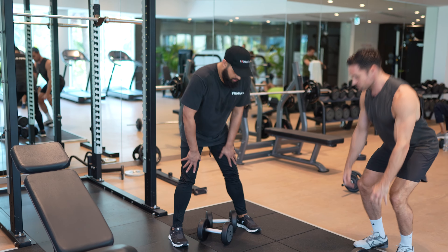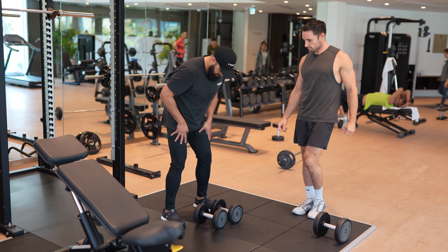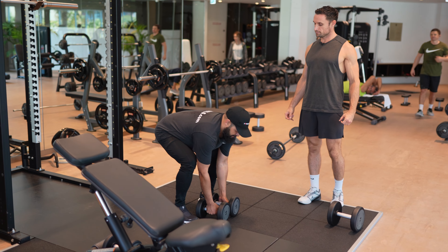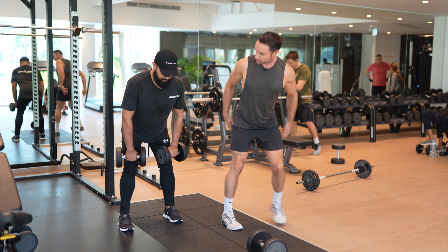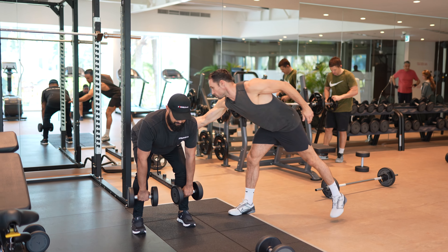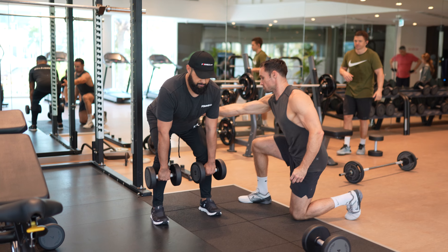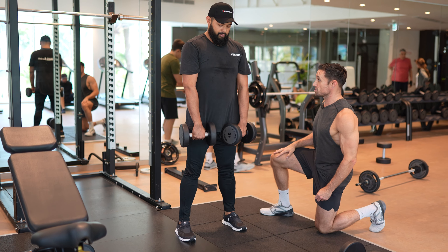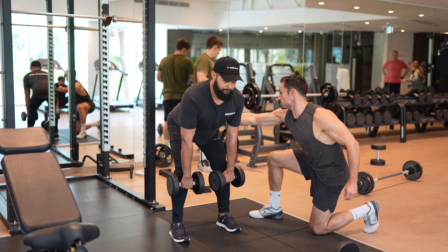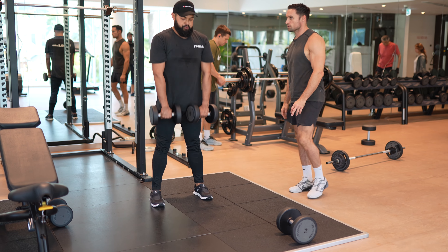Romanian deadlift — bend the legs, pick the weights up properly. So we have the dumbbells here, feet set. Remember what I said: it's up to here. I'm trying to lengthen the glutes, engage the glutes, then drive. Good — without turning into a squat. We lengthen the glutes; don't go too low otherwise you end up squatting. For you it's about two or three inches below your knee — you have good range. Engage the glute, then drive the hips forward.